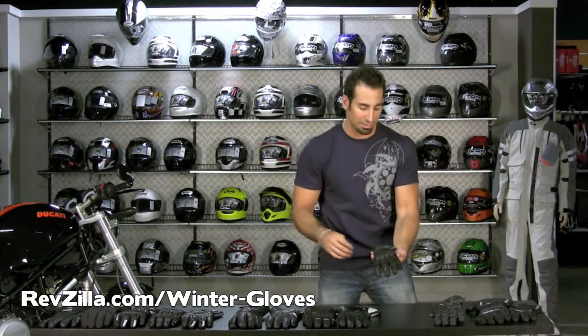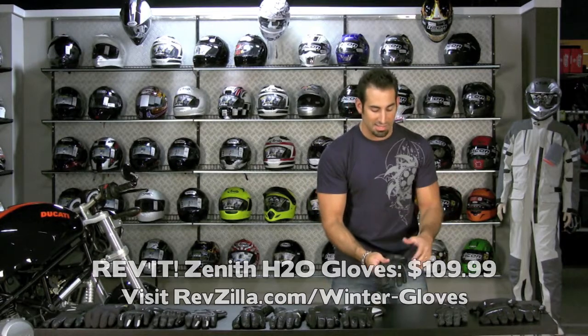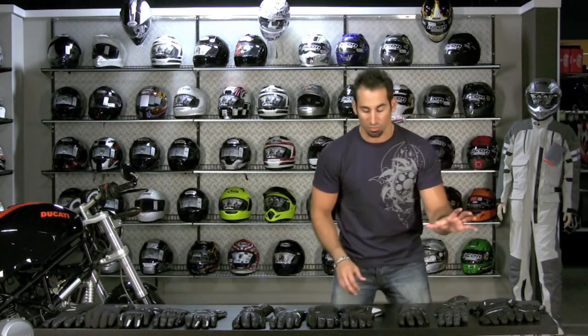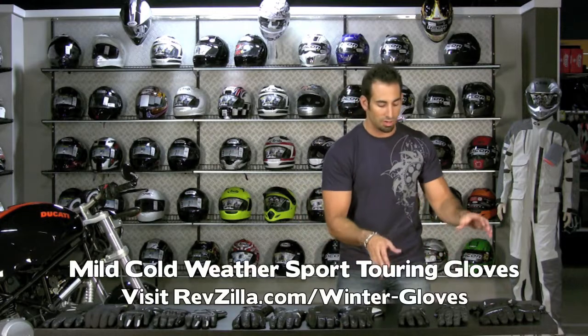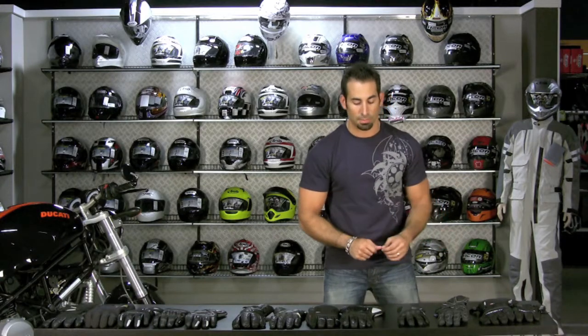These are $109 and come in a women's version — that's the Revit Zenith H2O. Any of these gloves in extreme cold will still need heated grips to perform optimally, but they'll do a great job as a baseline for commuting, everyday riding, city riding, or short trips in cold weather. That's roughly where they stop in terms of temperature range.